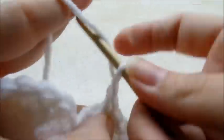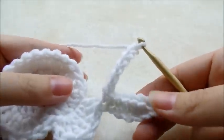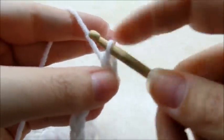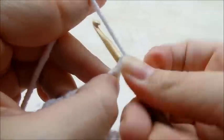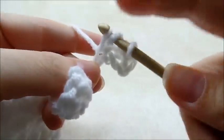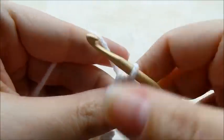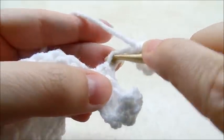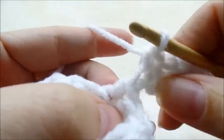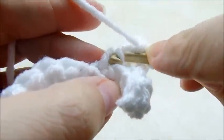Now I'm going to chain six again — one, two, three, four, five, six. Second stitch from the hook I'm going to single crochet. Then I'm going to put a half double in each of the next three stitches just like the other one — one half double in the next stitch, half double in the next stitch, half double. Now I'm going to put a single crochet in the last stitch, and then again a single crochet at the top of this stitch through that loop and then that loop.